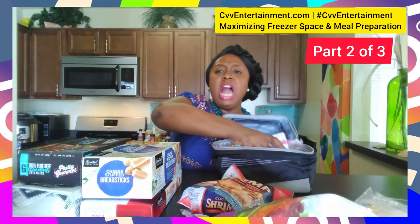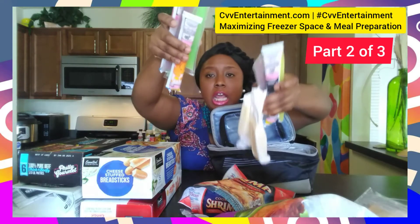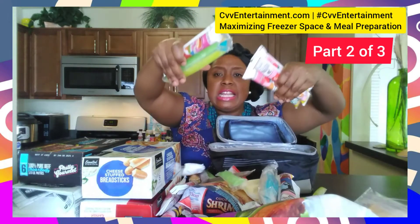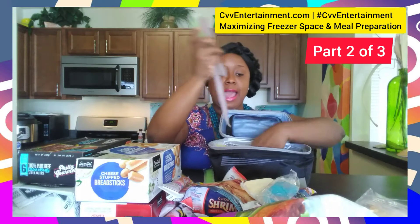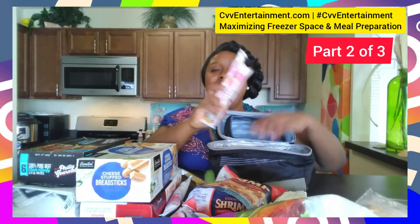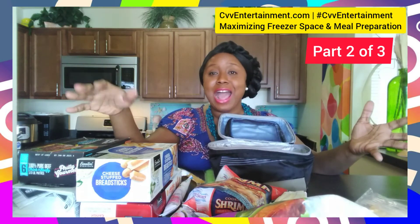Look at all the room I'm saving, you guys — I'm saving room by compacting everything into this insulated lunch bag. Who knew the lunch bag could be a lifesaver? Now I'm going to show you what everything looks like after I have taken everything out of the box.